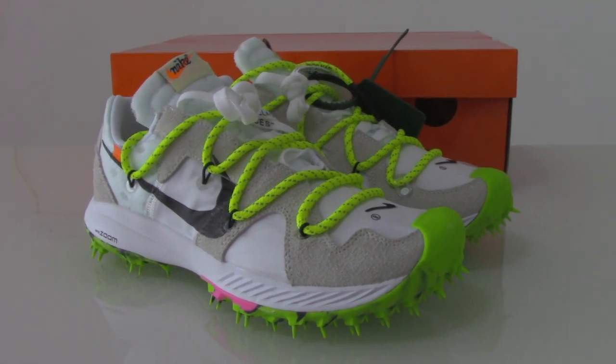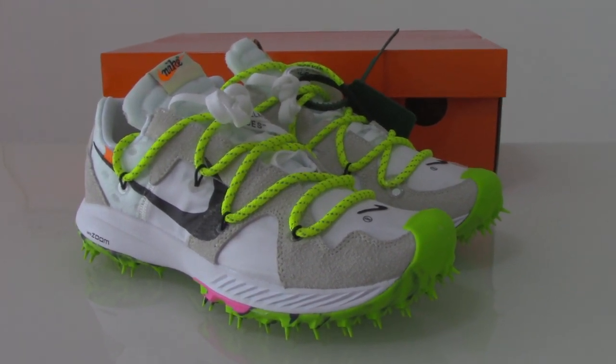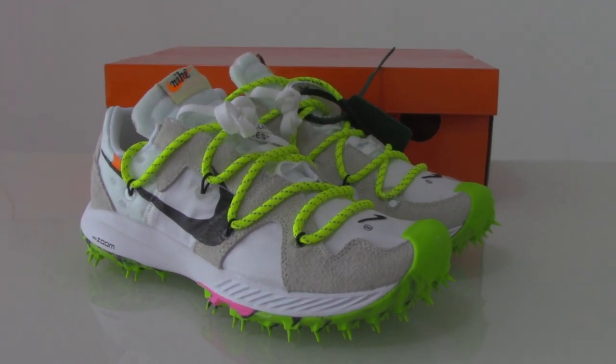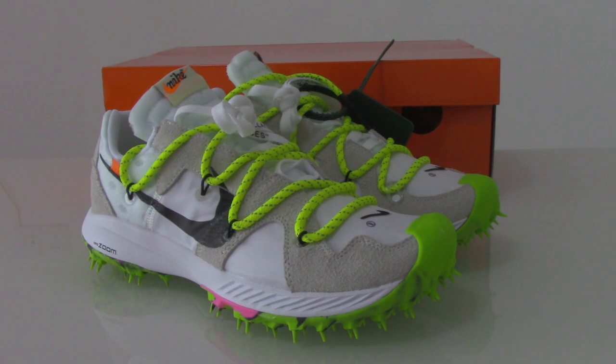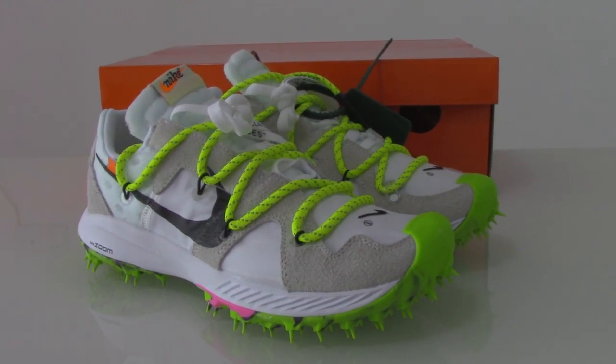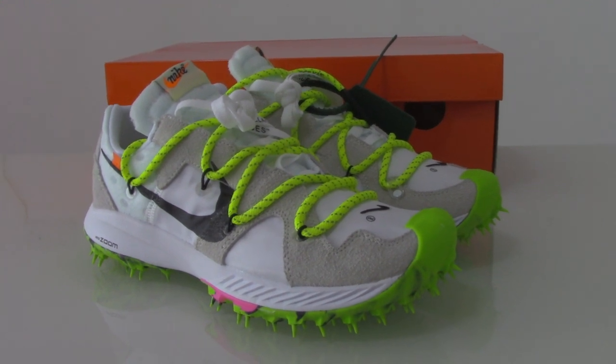What's up YouTube, welcome to my channel. So you can check the shoes here. This is the new style of Off-White series. You can see this is a very special design for Off-White shoes here.